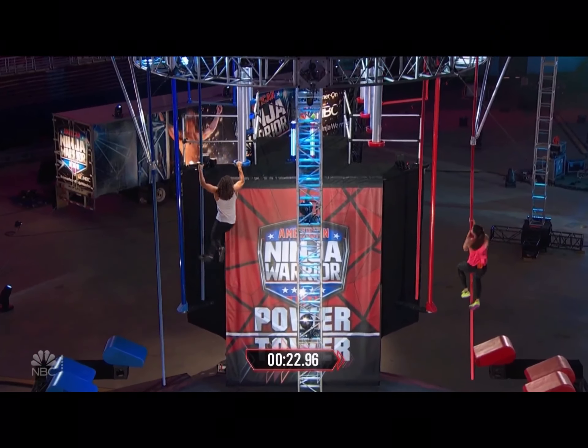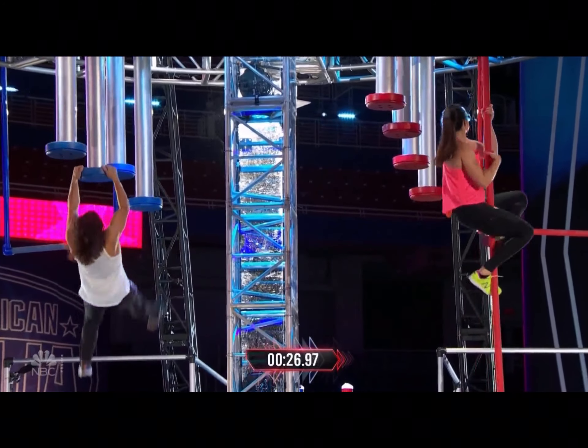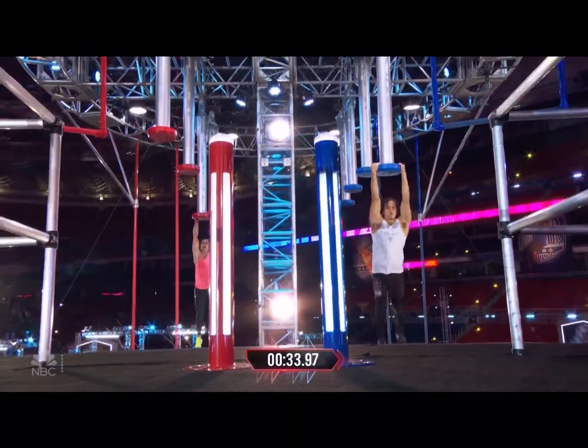Look at this — here comes Flex. Flex is right behind him on the dropping shelves. Here we go. Nice, just one shelf behind. Nice. Oh man, Gill going for the dismount.